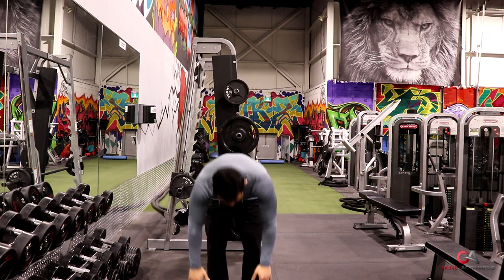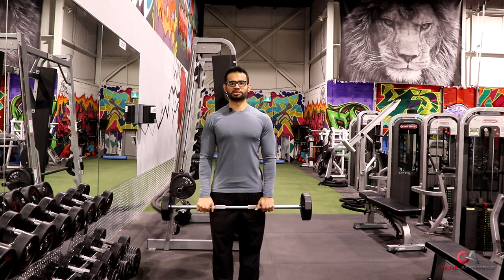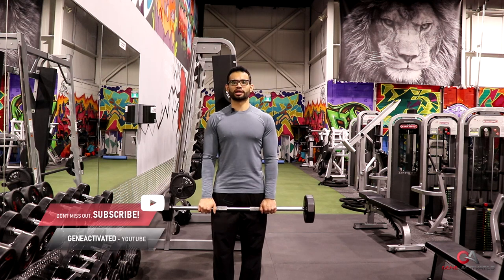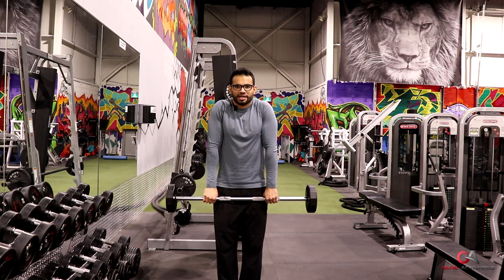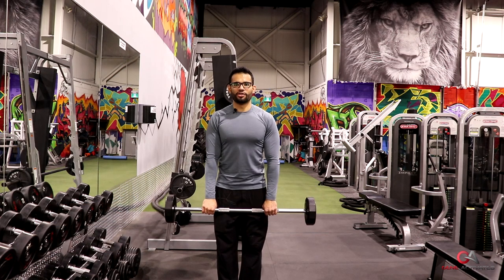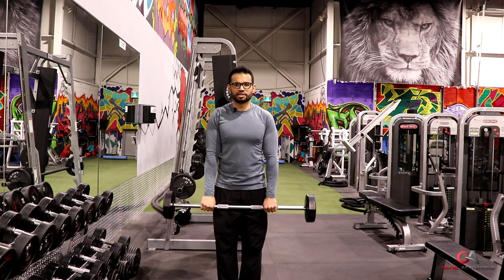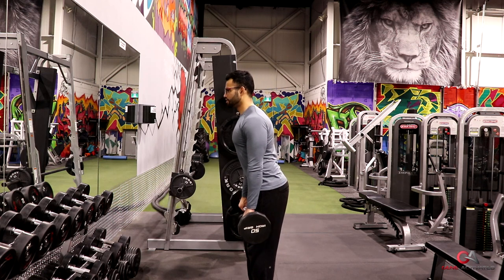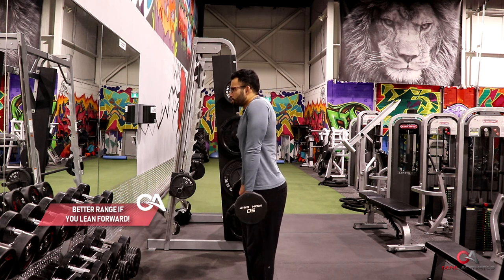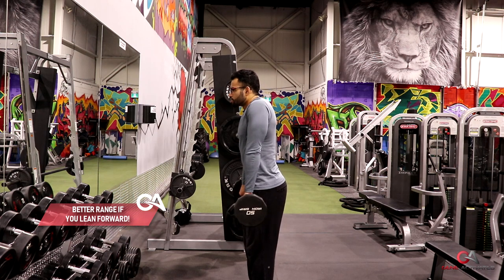To start, grab a barbell — you can use a big bar like a bench press bar off the rack. I like to hold it overhand, right beside my thighs. Then lean slightly forward, take your shoulders as high as you can go, squeeze for about two seconds, and bring it back down nice and slow and controlled. Leaning slightly forward gives you a bigger range of motion.